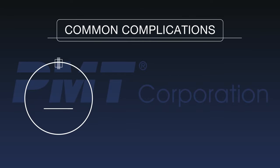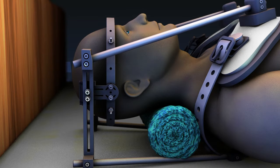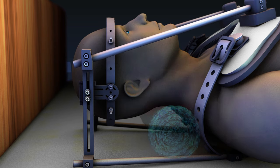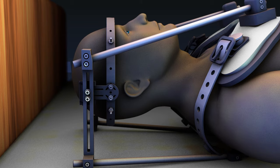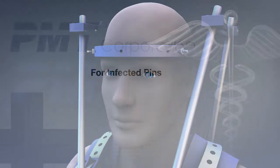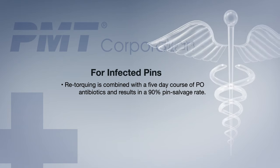The most common complications are pin loosening, pin infection, and skin breakdown. Never place a pillow, towel, or any other device between the rods of the halo and the neck. Proper sleeping position is shown here. Patients with loose pins will often present with complaints of increased pain and sensation of movement at the pin sites. Treatment consists of re-torquing of the offending pin and all superstructure nylon balls to their original settings. For infected pins, re-torquing is combined with a 5-day course of PO antibiotics and results in a 90% pin salvage rate.